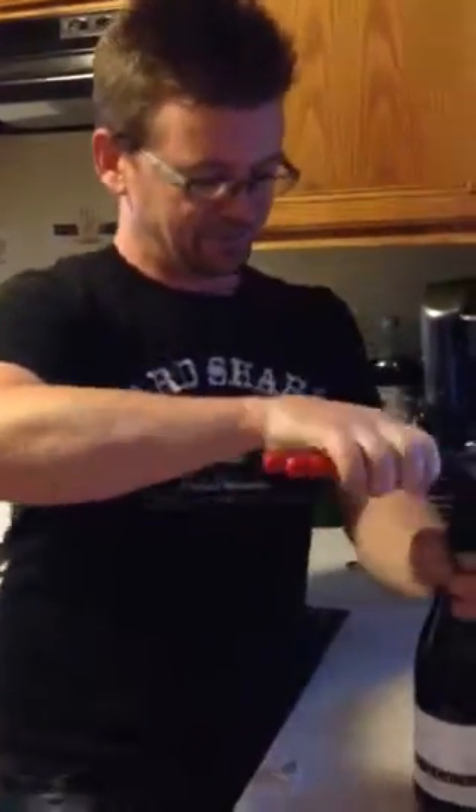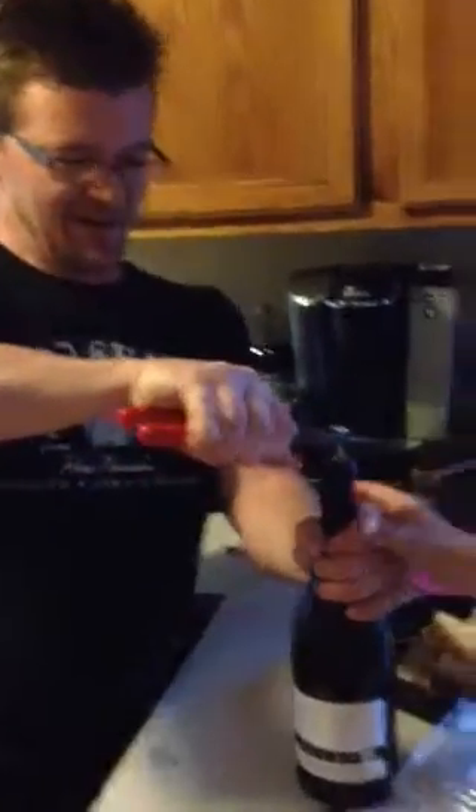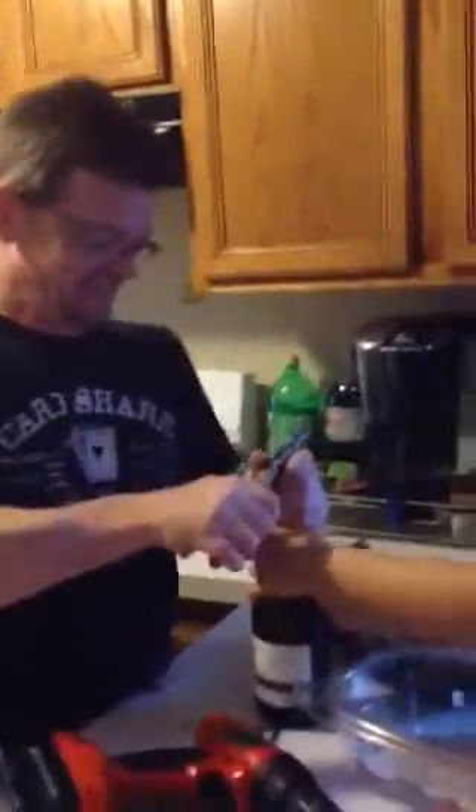Either I'll break it from the top or the bottom. Here, hold this, kid. Those are not sound effects. Success! We did it! We did it! Whoa! Thank you.